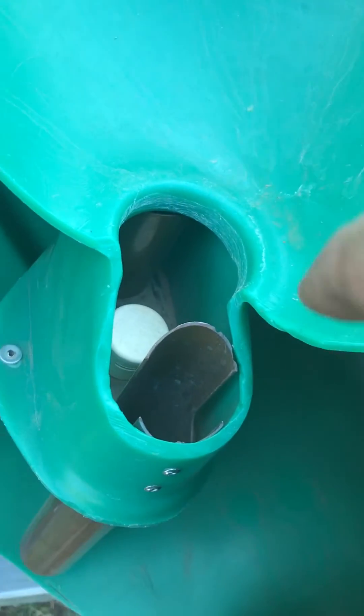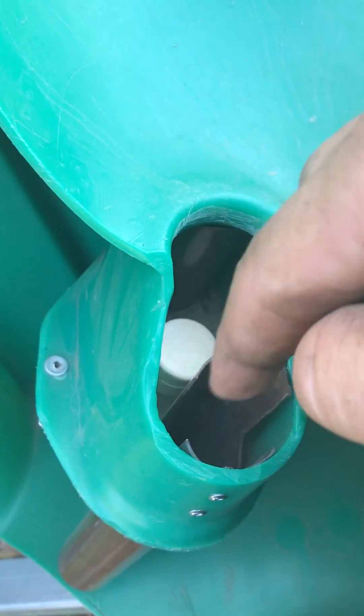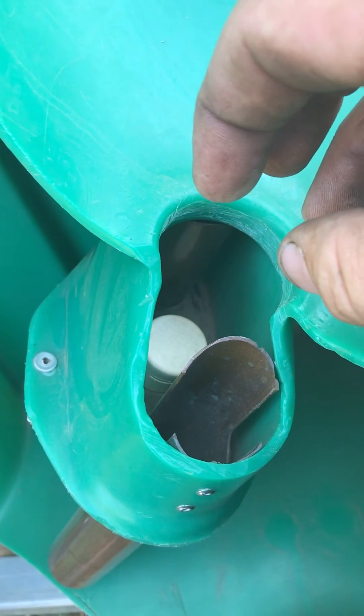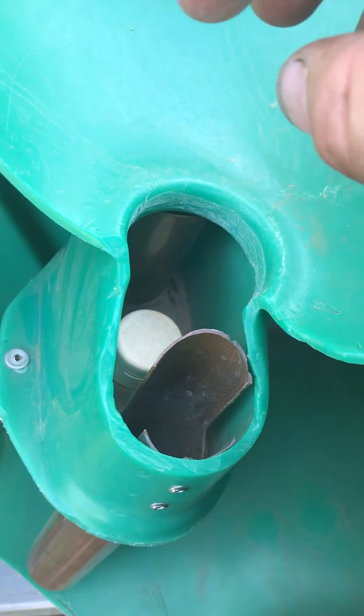If you look on the inside here, you'll see these copper pipes have slots on them. So when the water comes out, it causes the water to swirl. So if they drop any feed into there, the feed will stay in suspension and they'll suck it back up, and it stays very clean.